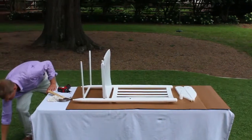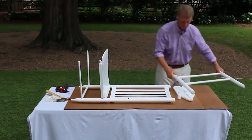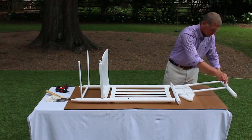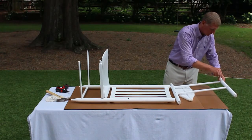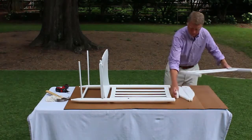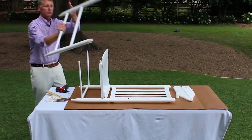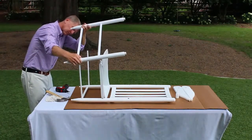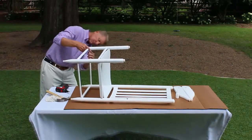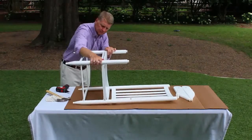Step 4. Assembly of the chair front. Apply glue to all holes in the chair front — that's part B. Place the chair front onto the side spindles and chair seat. Tap down with the rubber mallet or hammer. If you're using a hammer, make sure to use a cloth to protect the product when you tap down.